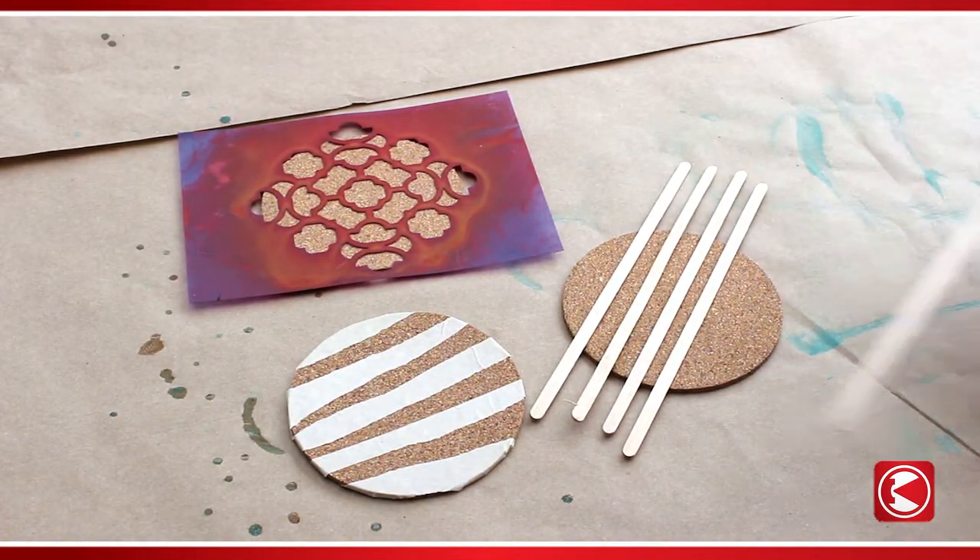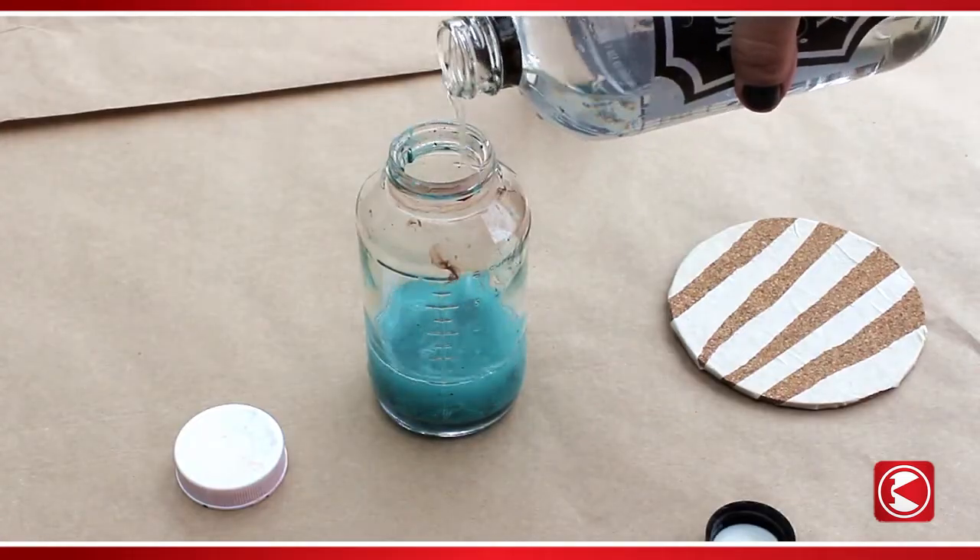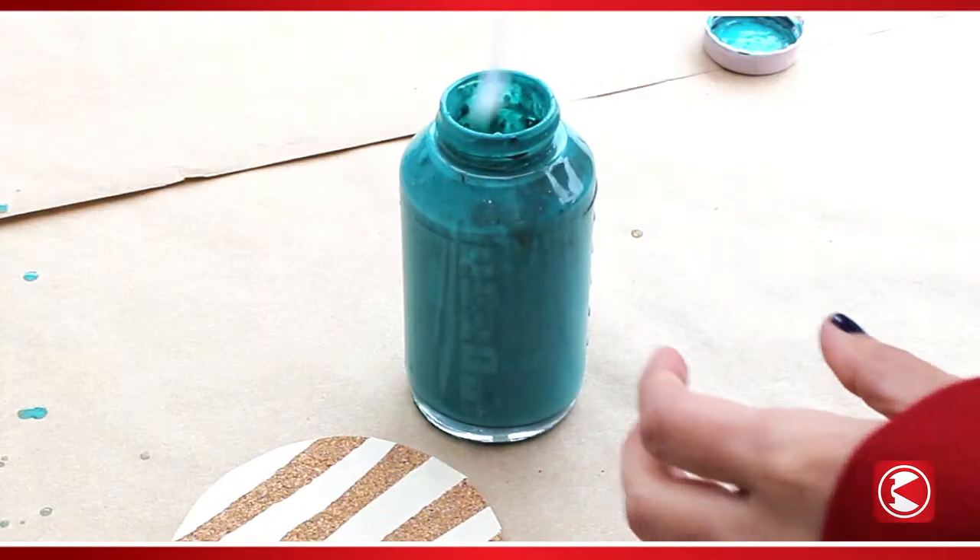Next we'll prep the Preval sprayer. Fill the jar with one and a half ounces of paint and one ounce of water. Cap, shake, and attach the spray can.